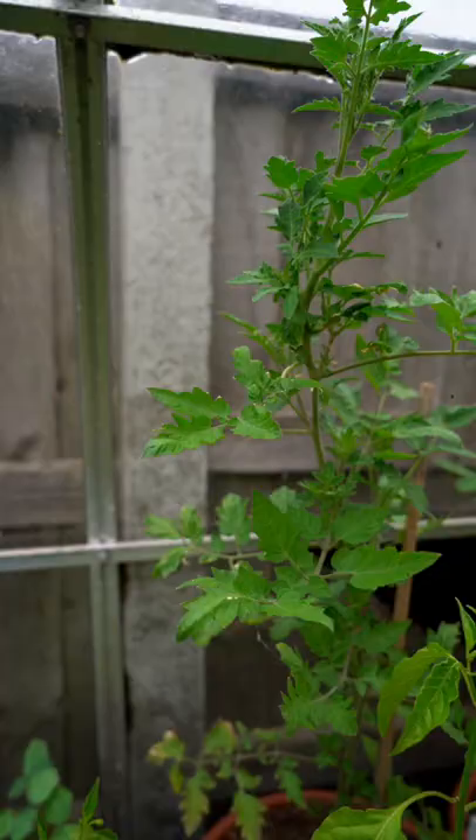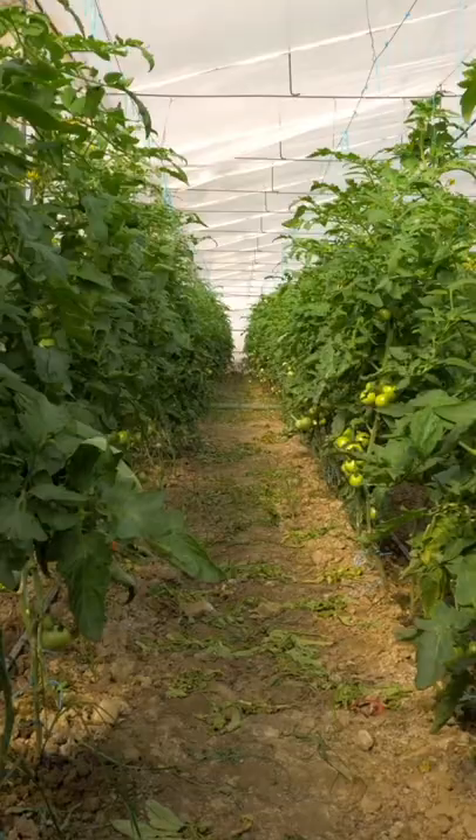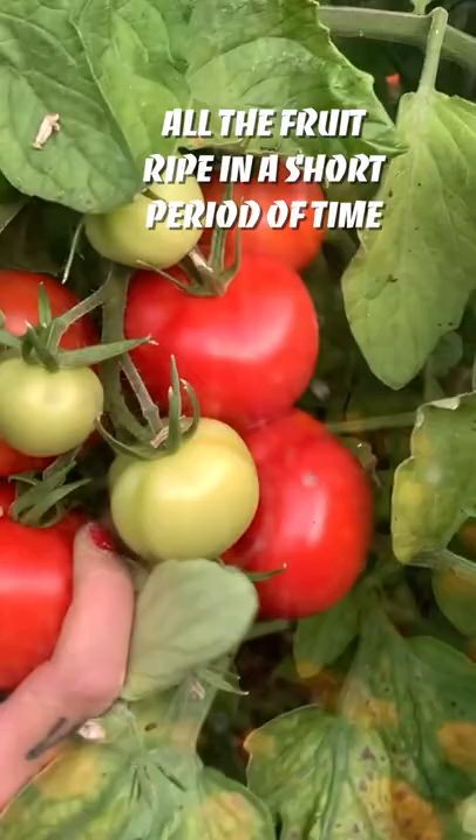A quick tip about pruning your tomatoes. Tomatoes are classified into indeterminate and determinate varieties. Determinate varieties grow to a fixed mature size and they ripen all their fruits in a short period of time.